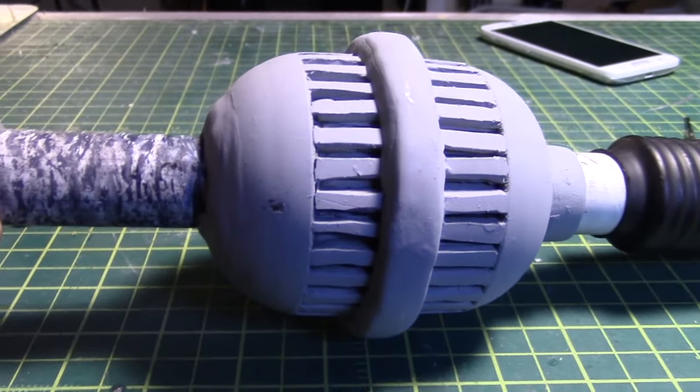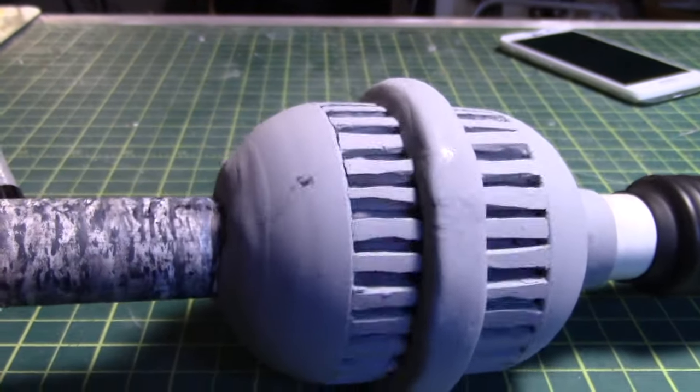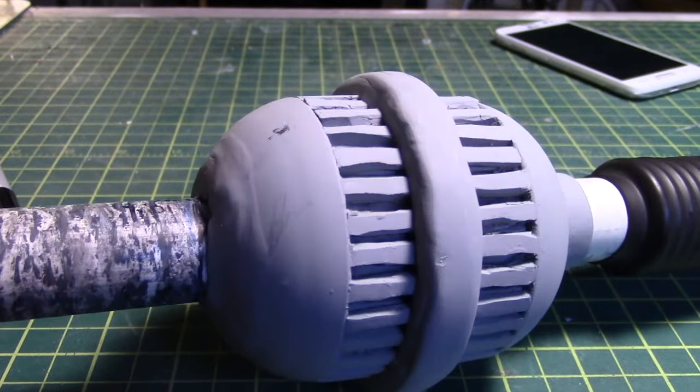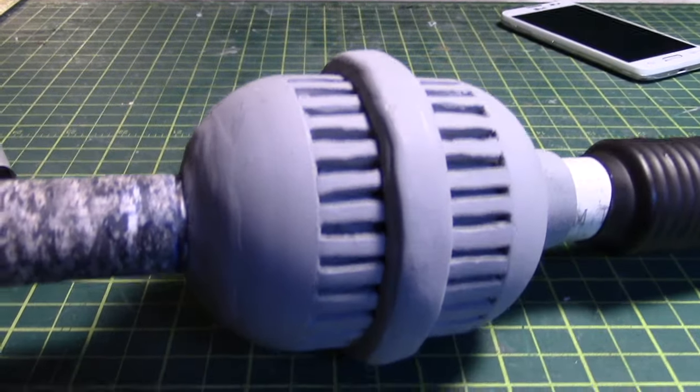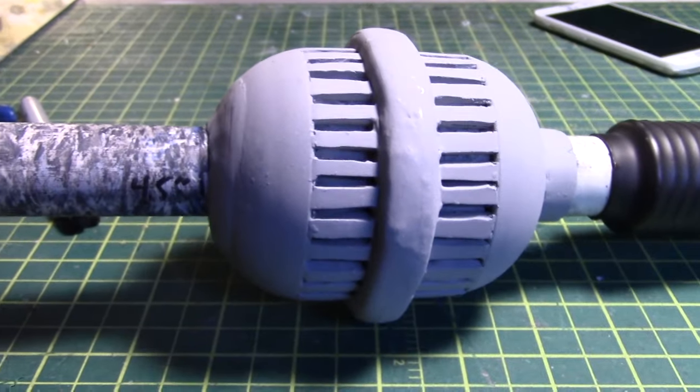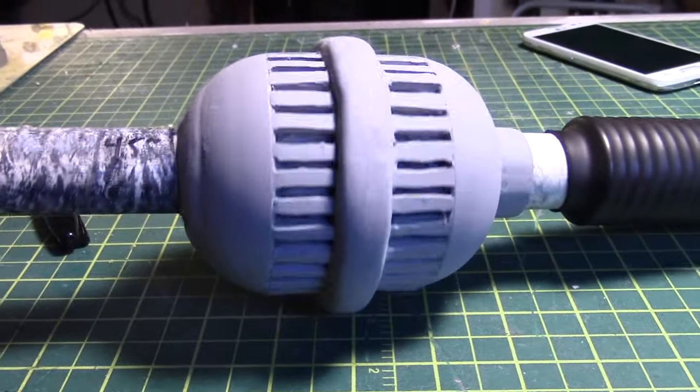These will eventually break free — I'm probably going to slather super glue all over everything just to help make sure, just give it that extra little bit of security for when it does get knocked about.